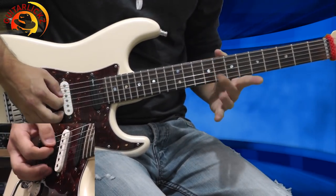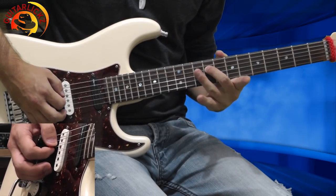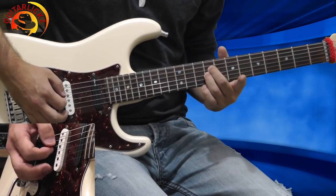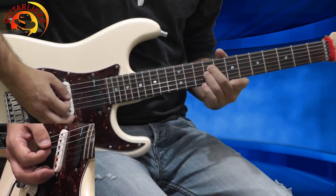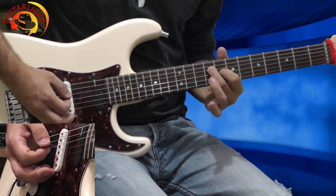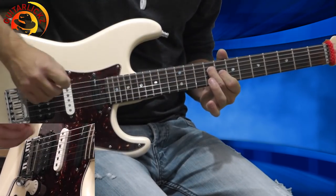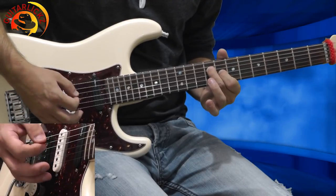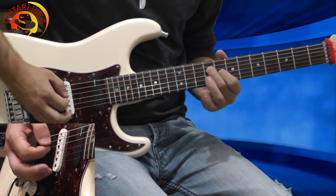Our first chord is E5. My second finger goes to the 9th fret of the D string, and my third finger on the 9th fret of the G string. This is E5 and I'm playing three times. Now I'm lifting my third finger and placing my first finger on the 8th fret of the G string. My second finger is still on the 9th fret of the D string. This is B major and I'm playing two times.